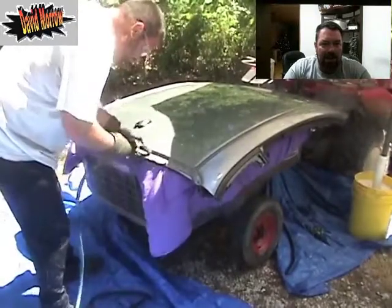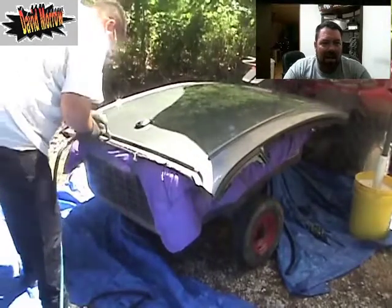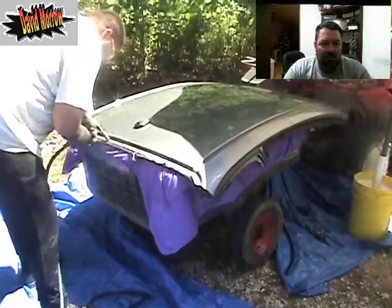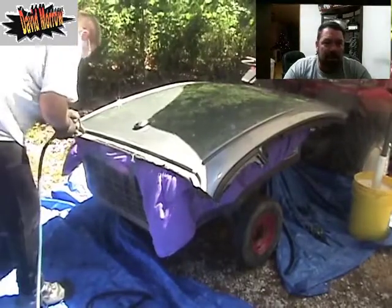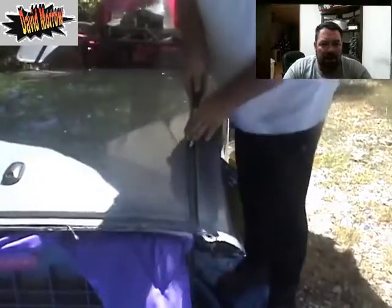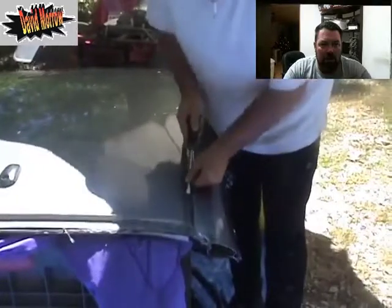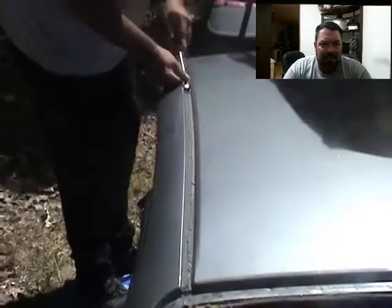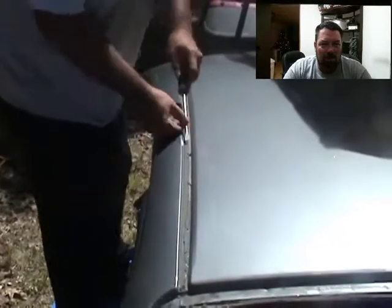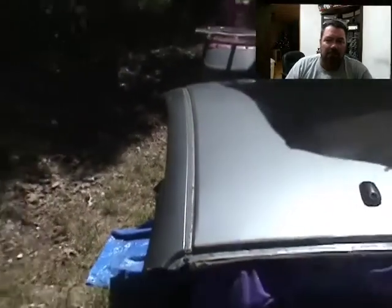Here I'm using an angle-headed die grinder, a 90-degree one, to get some of that extra glue out. You can see the spot welds where they spot-welded it. Then I took a screwdriver and started cleaning out some more of that glue — it's almost like a clay-type rubber or something, but up here it was a little bit more like a foam.